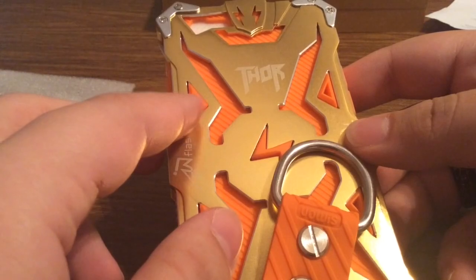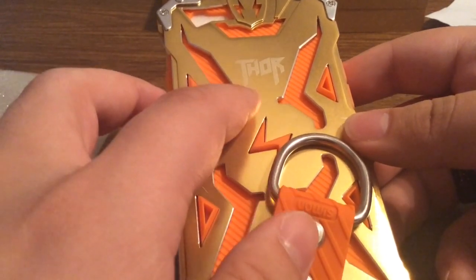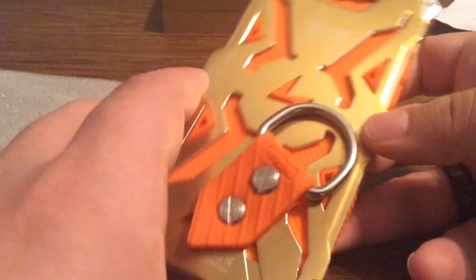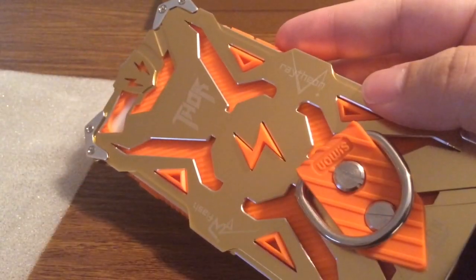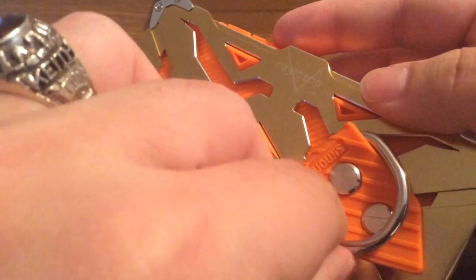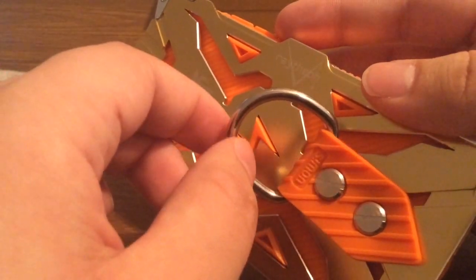Next we have the really stylish case itself with this very cool unique design. You can see some lightning bolts up at the top with some famous Marvel superheroes — you have Thor and other characters on the sides. There is also a belt loop attachment on the back, or you can attach it to the back of a backpack.